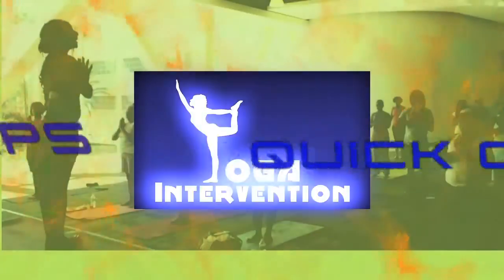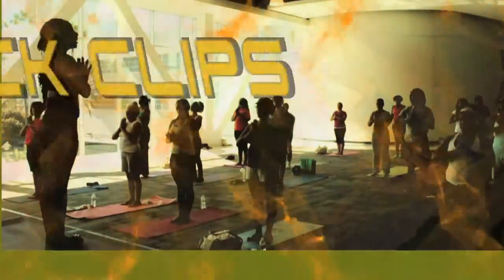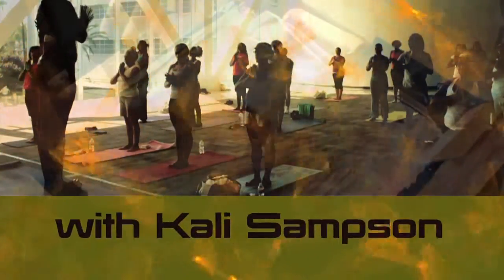Grab your yoga mat, take an easy pose, because you're watching Yoga Intervention Quick Clips. We're going to do Viparita Karani, also known as Legs Up the Wall.